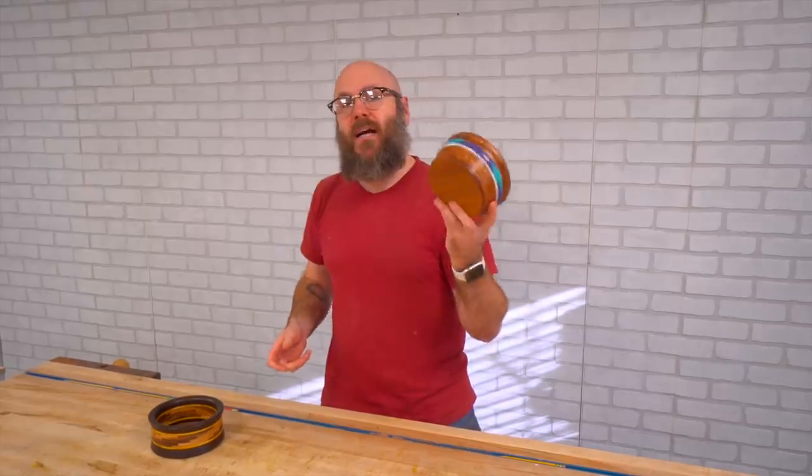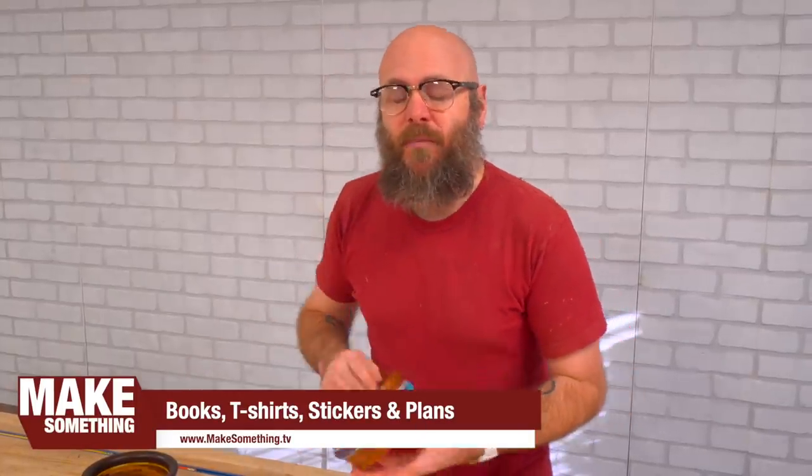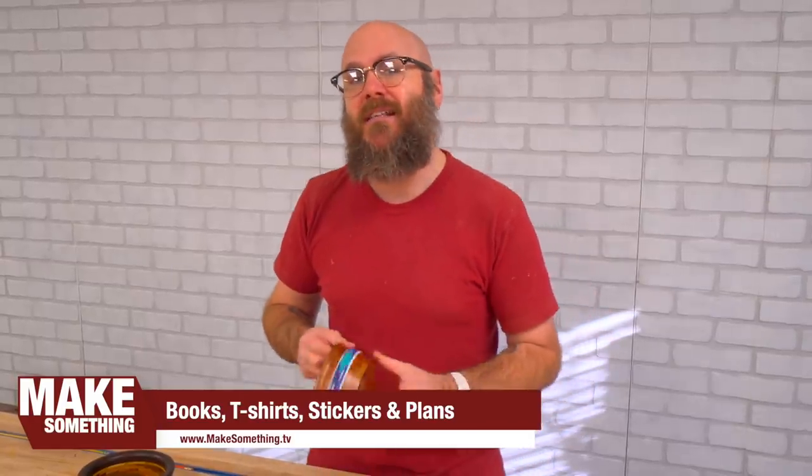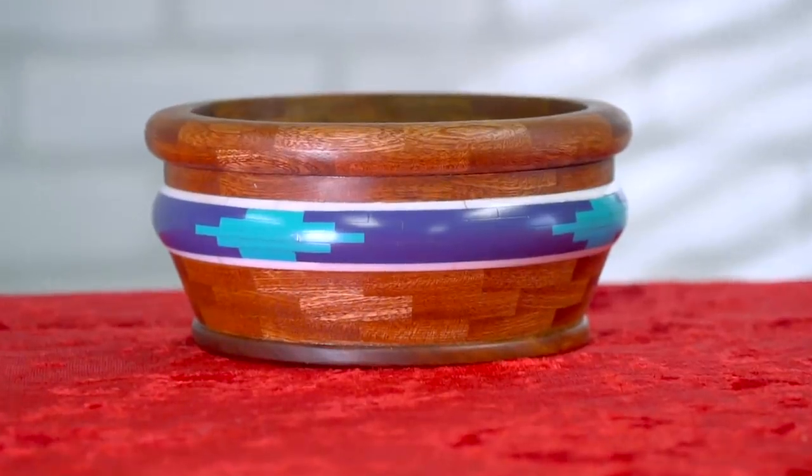I will have this guy up for sale on eBay — we'll start that off at a dollar. There'll be a link down in the description. On my website at makesomething.com we've got t-shirts, books, stickers, and plans — check that out. We'll see you guys next week with a brand new project. As always, have fun, be safe, stay passionate, and make something.